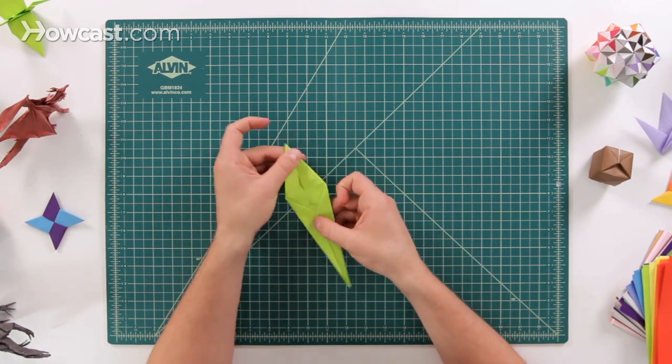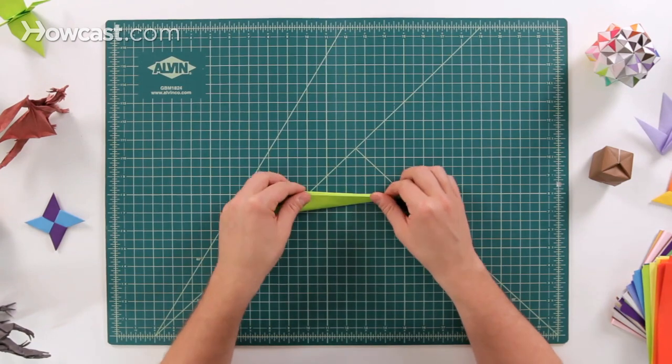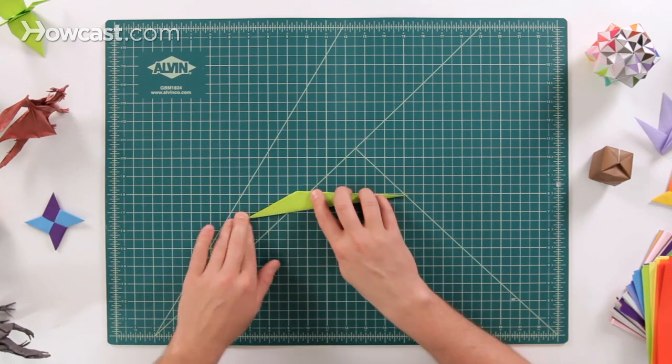This right here is going to be the regular base that we have for the snake. What we want to do is fold it in half, just like that.